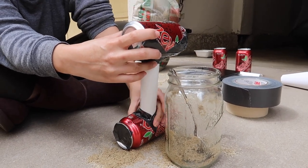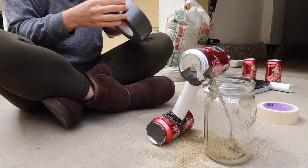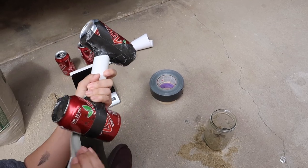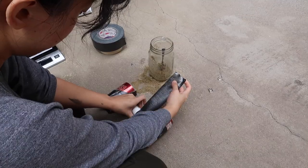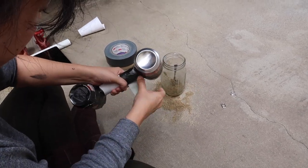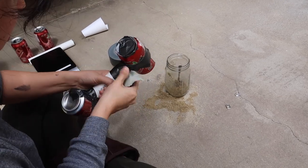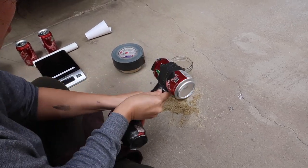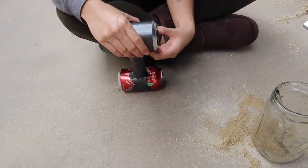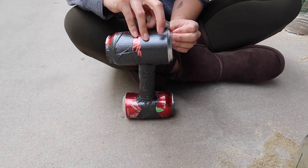The final step is to secure the entire dumbbell with duct tape. Again, focus on crisscrossing, then finish the aesthetics by covering everything in one direction to make it look more uniform. The cool thing is you can use whatever color duct tape you want for whatever color dumbbells you want.